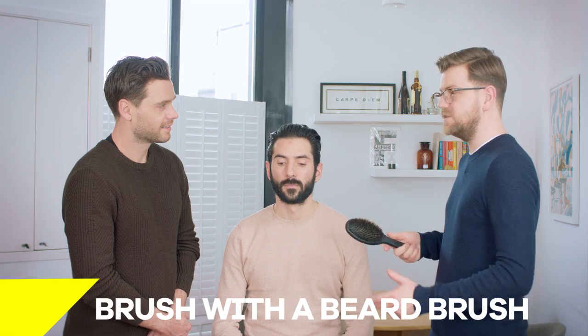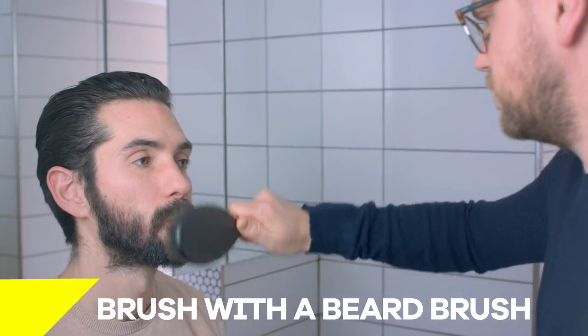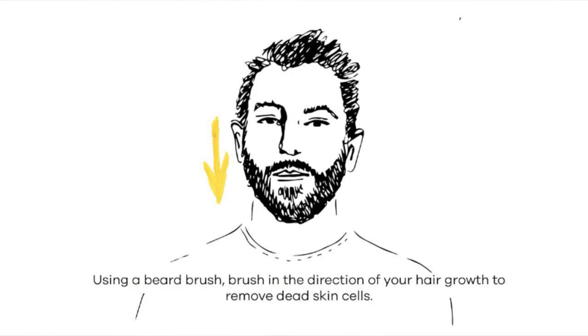Sam, what are your top tips for maintaining a beard like this? Beard brush — you need to be brushing your beard at least once a day. It's going to smooth down any unruly bristles and give you a better shape. You can see it's already doing that now. The other advantage is that it's going to start to remove any dried dead skin and reduce any itchiness.